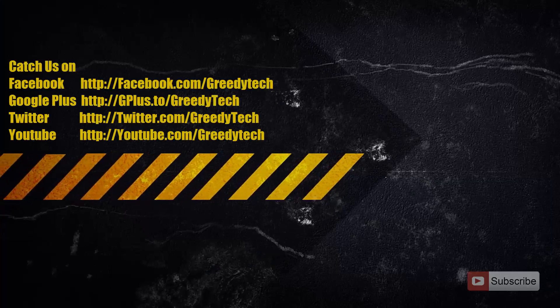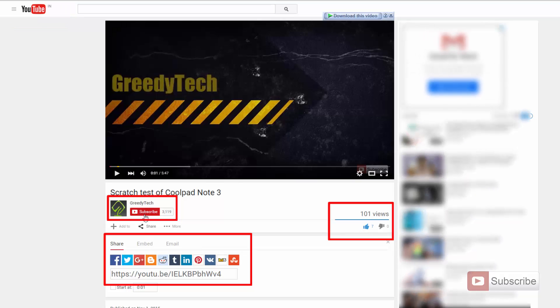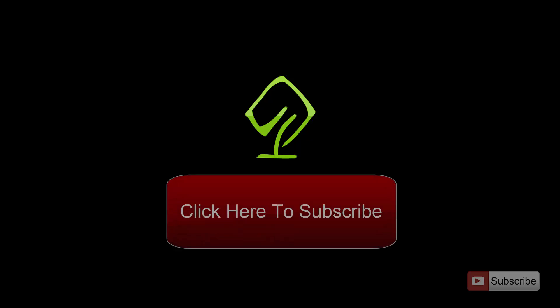That's pretty much it guys. It's that simple to reset your device and the way to do it is using the recovery mode. If you have any doubts, you can comment below this video and I will get back to you as soon as possible. If you like this video, give me a thumbs up and share it with your friends and subscribe to my channel to see more videos just like this.